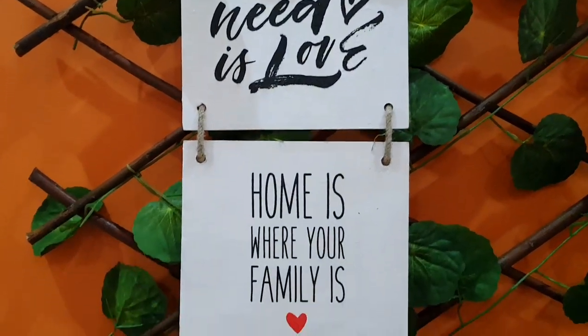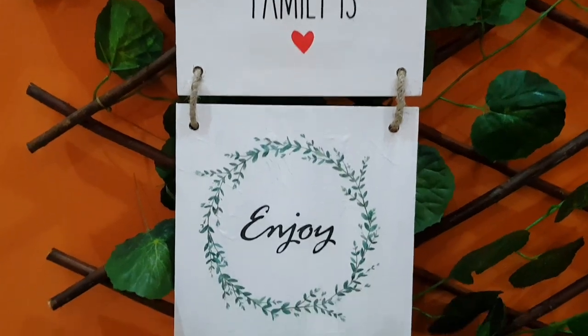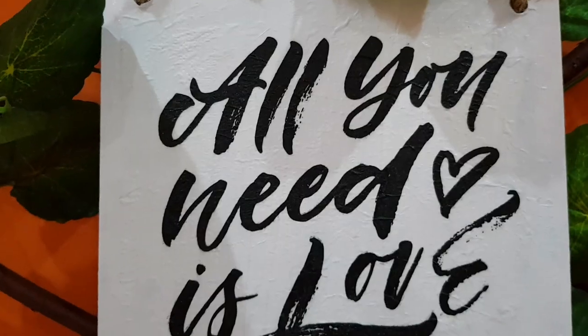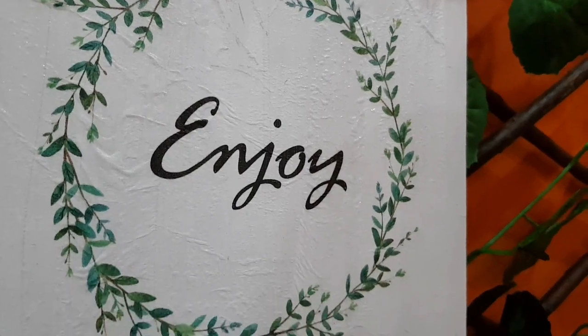Not only MDF items but you can create anything new with decoupage art. Please watch, like, subscribe to our channel. Stay safe, be happy, and be creative — see you in the next video, bye!